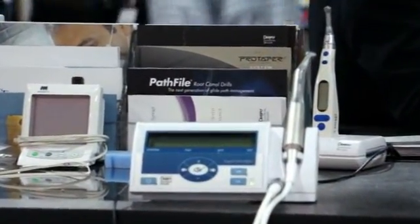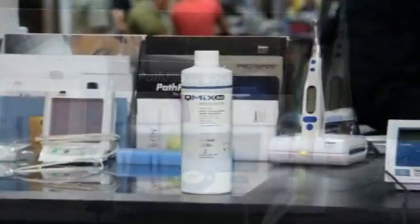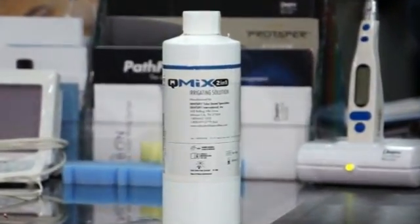Today we're talking about a new paradigm in endodontics when it comes to cleaning and shaping. When it comes to shaping, we have a new system that is a one-file technique called Wave 1, and we also have a new irrigation solution for cleaning, which is called QMix.